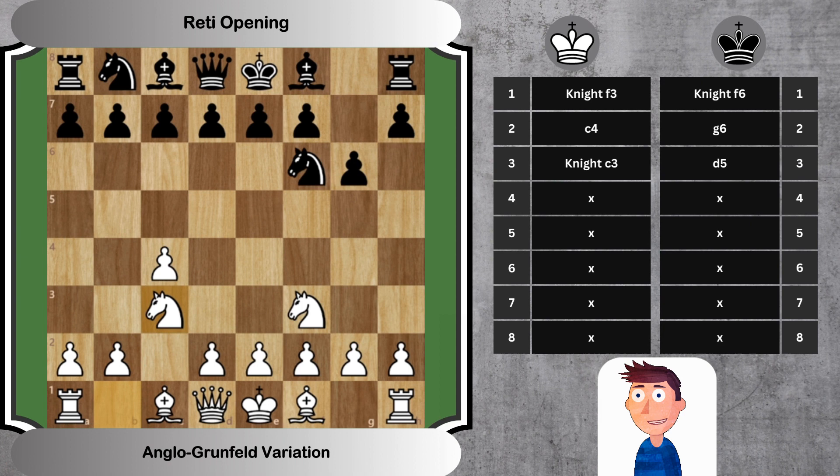Move 3: Knight C3, D5. White develops the knight, and black strikes at the center with a pawn. Move 4: D5 takes, Knight D5. White takes on D5, and black recaptures with the knight, centralizing it and opening up possibilities for counterplay.